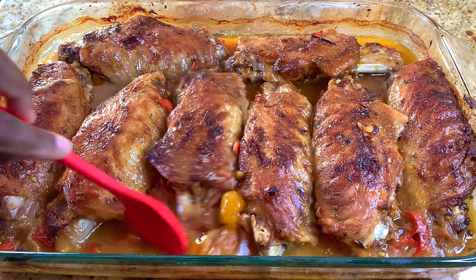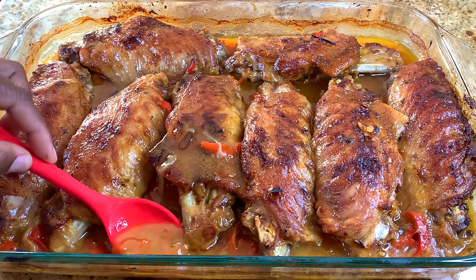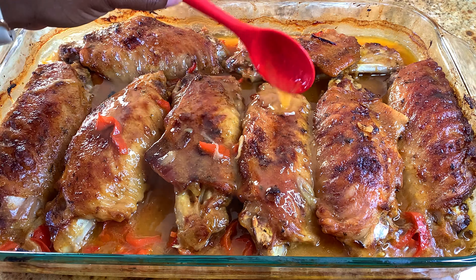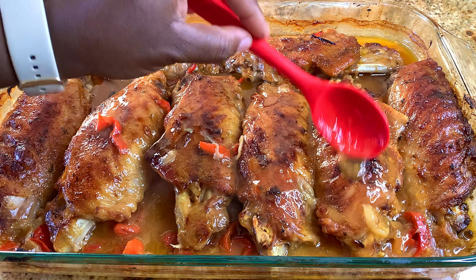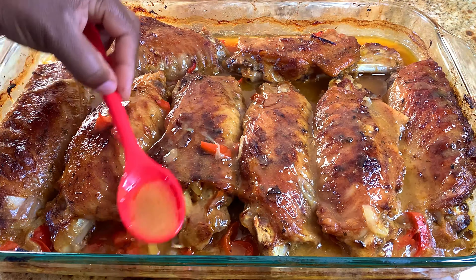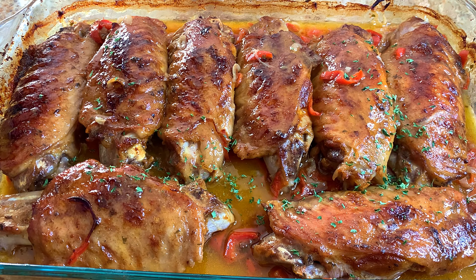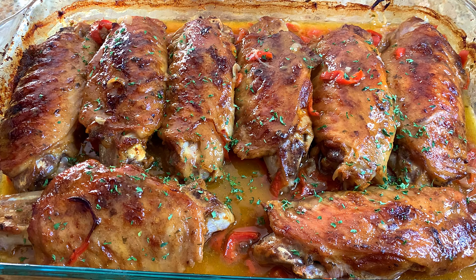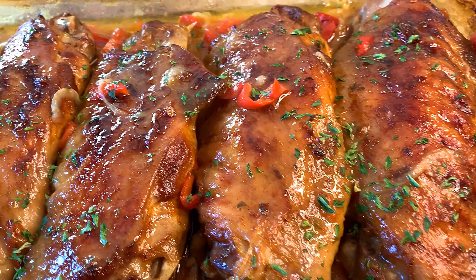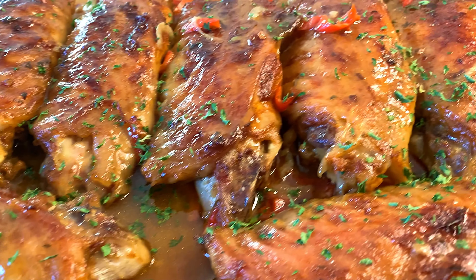After 40 minutes, this is what my turkey wing is looking like — let me tell you, this is smelling amazing! The sauce is just thick enough, and as it sits it will get a little bit thicker, so you don't want to let it reduce too much in the oven. Once your turkey is fully cooked and falling off the bone, you know it's ready. I went ahead and added some parsley flakes on top just for a little greenery and freshness.